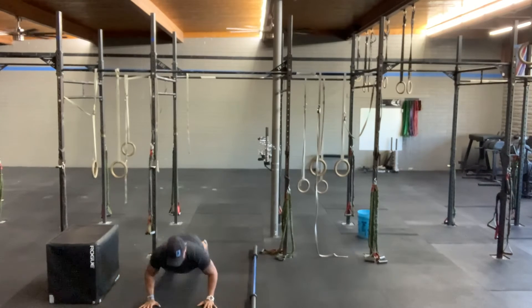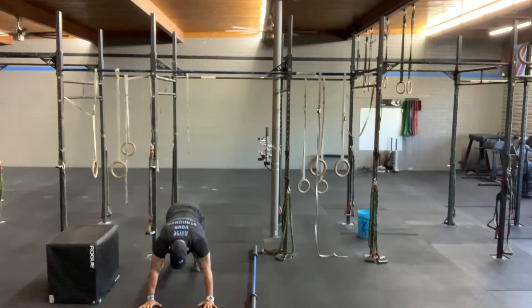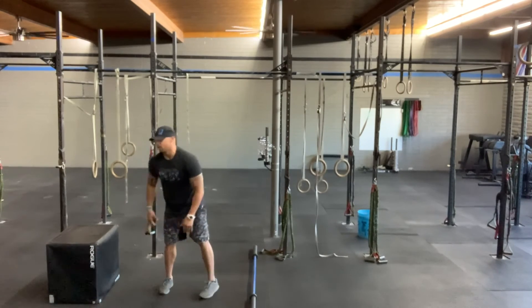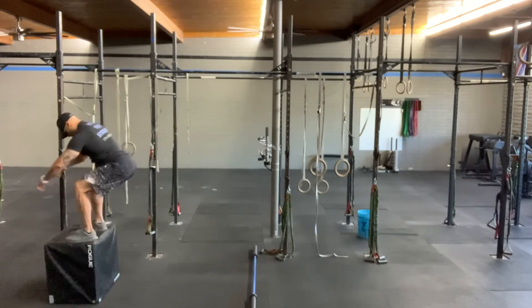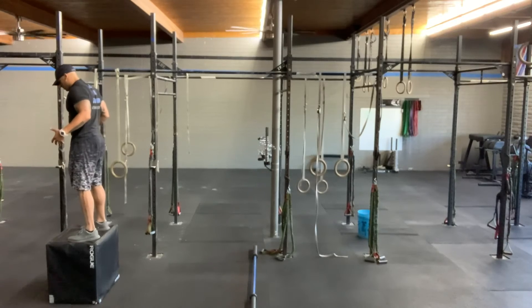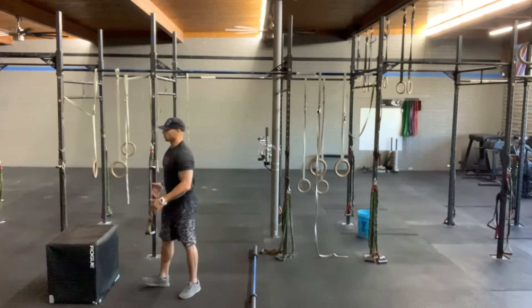15 strong push-ups. We've got Murph next week — keep that in mind. 10 box jumps, 24 and 20 inch. Landing soft, hips open and stable. Hop down or step down, your choice.